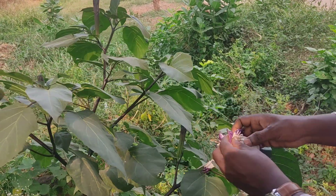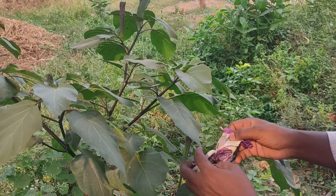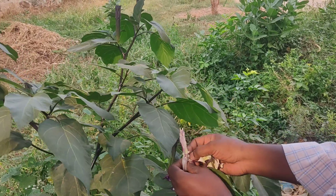It's called Rohitra Stramonium. These are the properties of Rohitra Stramonium.